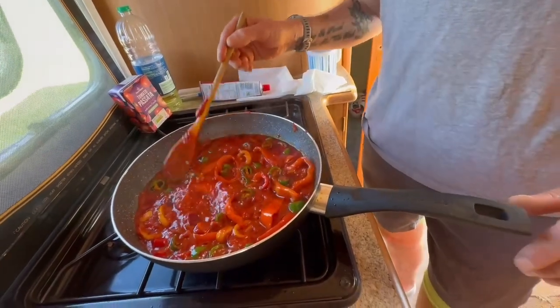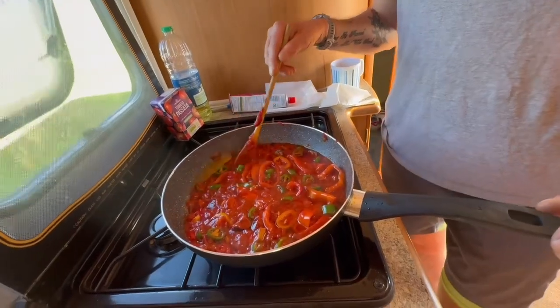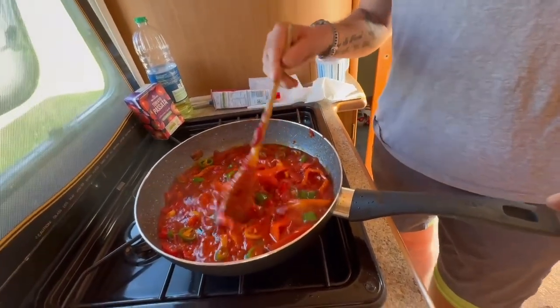So it takes around half an hour to make. It's a quick, simple meal — under 800 calories.